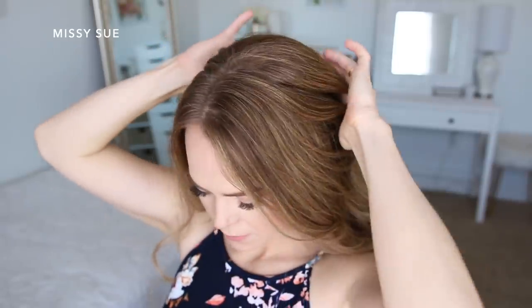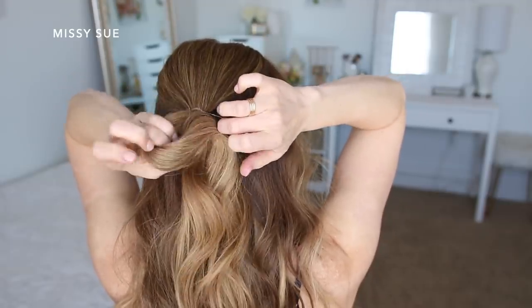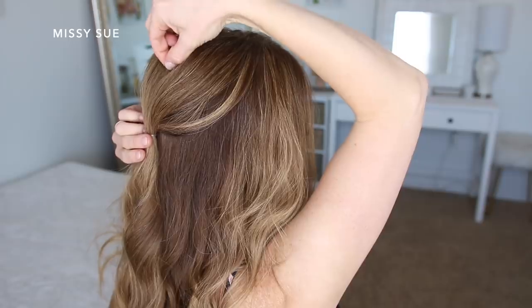For the next hairstyle I've got my hair parted slightly off center, and I'm going to divide off a section of hair at the crown and tie this off using an elastic band. Then I'm going to go back over the hair and pinch and pull on it to add some volume to this crown section.